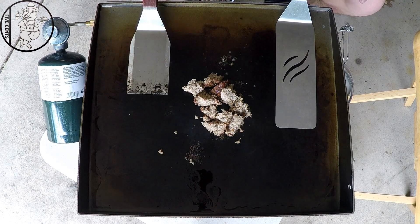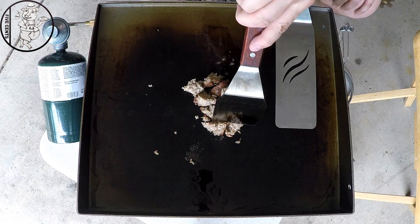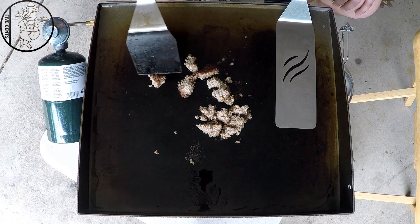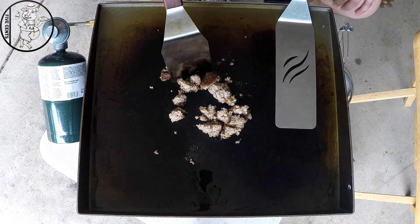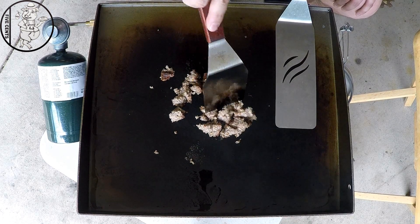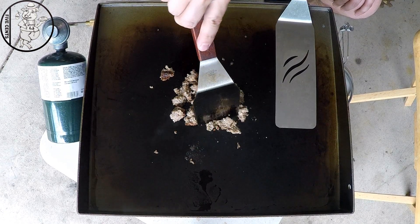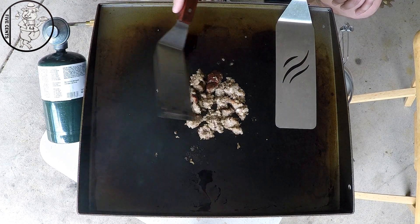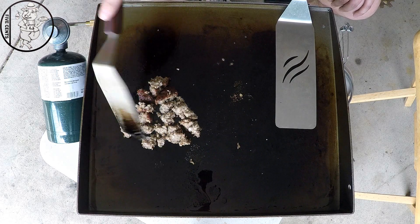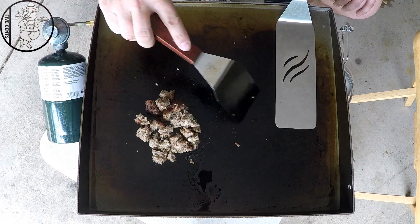As this heats up it will get easier to break up. Now if you didn't see my previous video where I made this, I'll put a link down in the description section. It was called the naked fatty. Basically we cooked it inside our Humphrey's smoker for about an hour and 45 minutes at 250 degrees — just take a pound of breakfast sausage, put some seasoning on it, throw it in the smoker, and that's pretty much it. It really ups the game of your breakfast sausage.